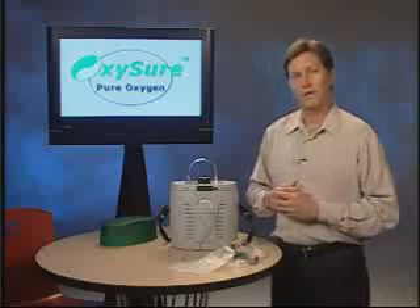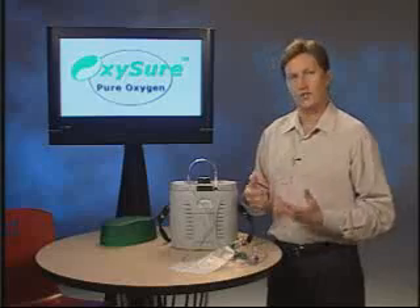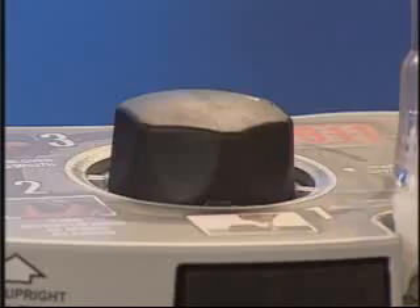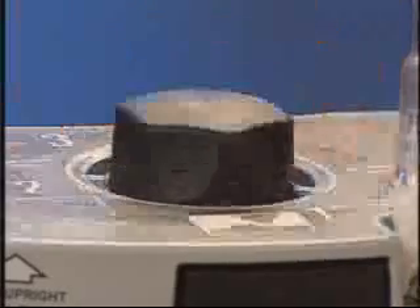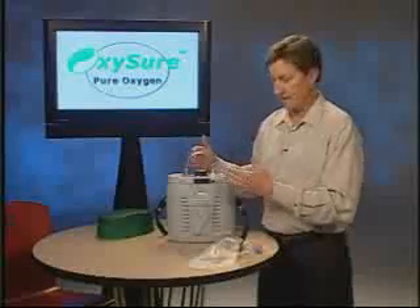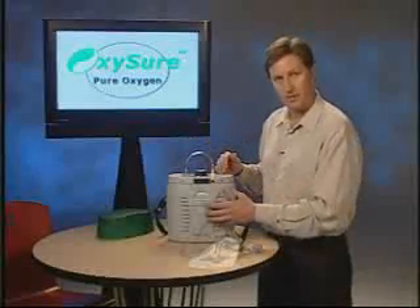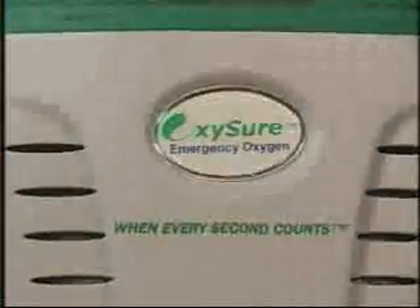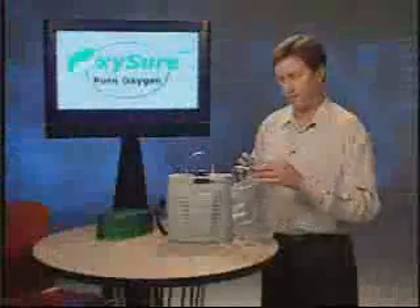And you'll hear it click. The next frequently asked question is: how do I know oxygen is flowing? Oxygen is odorless and invisible. Once you turn the knob, you'll hear an audible thunk, and then you'll begin to hear a bubbling sound coming from the inside of the Model 615 unit. Once it starts, you'll be receiving 6 liters per minute for 15 minutes.